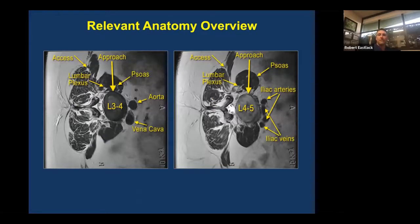The relevant anatomy on the approach includes the retroperitoneal spaces, the psoas muscle, the lumbar plexus, and the vascular anatomy. That varies depending on the level that you're working at.